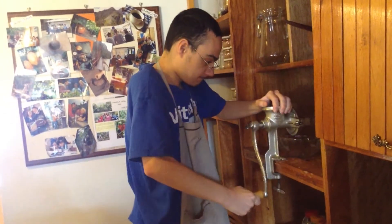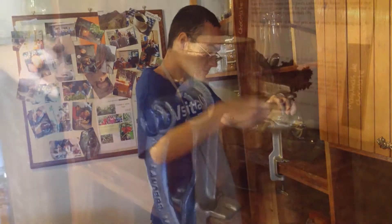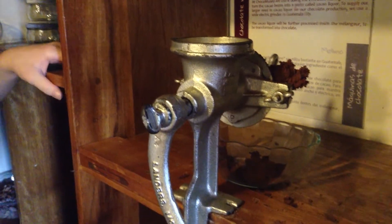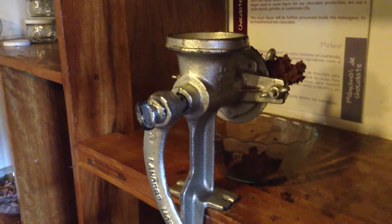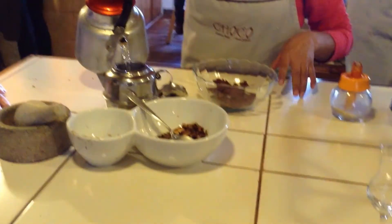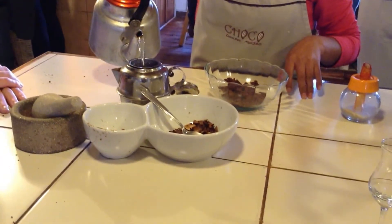Jeffrey is grinding all these cocoa beans into a paste. After you've finely ground it and developed a lot of muscle, this is the actual paste. You get a very little paste out of all these ground beans. Jeffrey loves hot chocolate, so from this paste you can actually use it for tea or for hot chocolate.